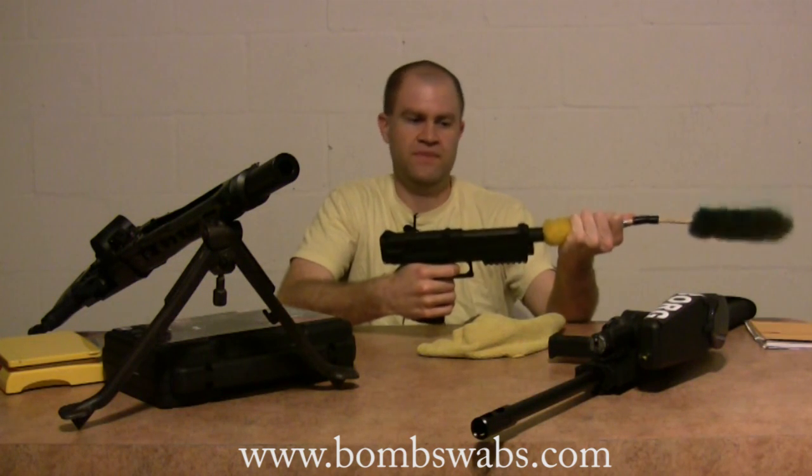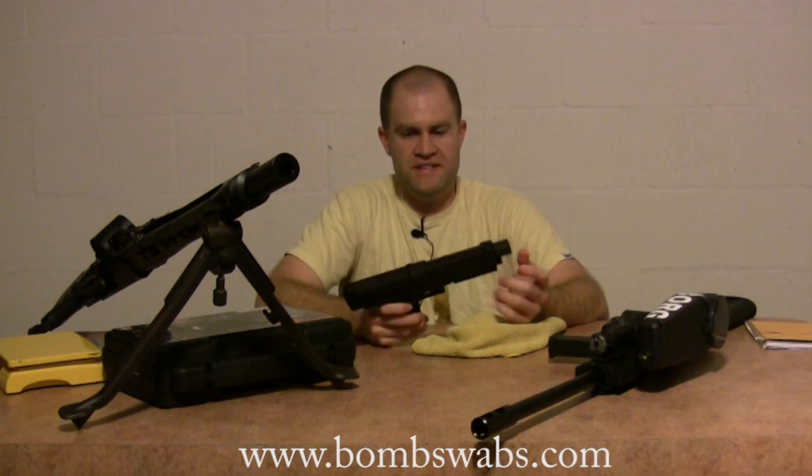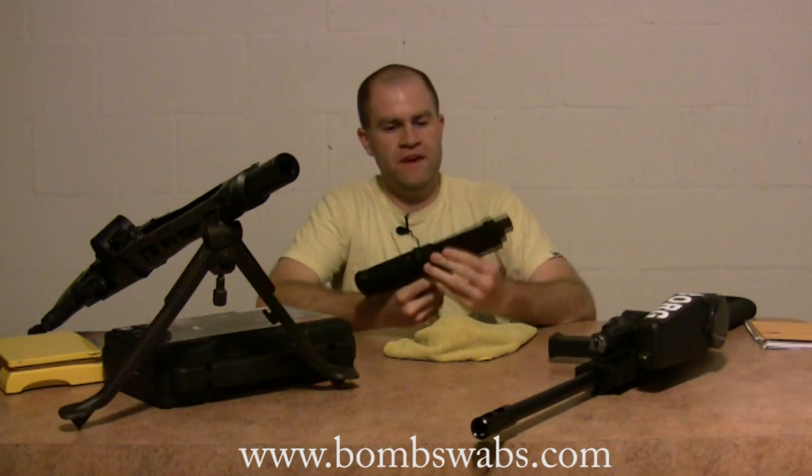That's probably my favorite part about the TPX pistol — it's kind of like the old PGP days where it didn't pierce until you were ready to shoot. It doesn't stay aired up the whole entire time, which is really really trick.